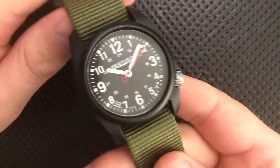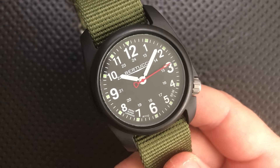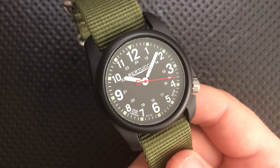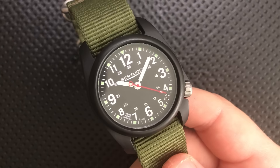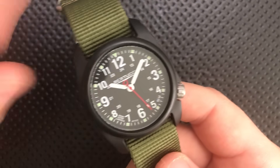Hey everybody, Nick here, and today I've got a review for you of this little guy right here. This is the Bertucci DX3 Field Watch. I want to thank my buddy Josh over at the Journey Wind Junk Blog for sending this along. He did a great review of it, and I'm doing a review of it too — I appreciate him sending this my way. I wouldn't have gotten a chance otherwise.